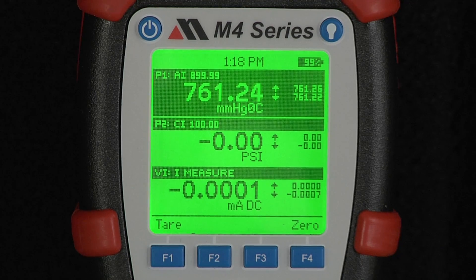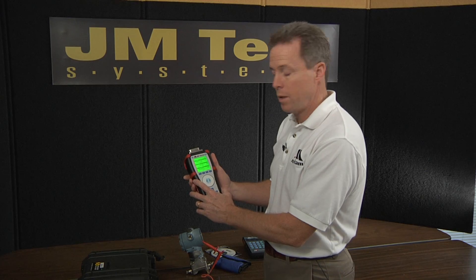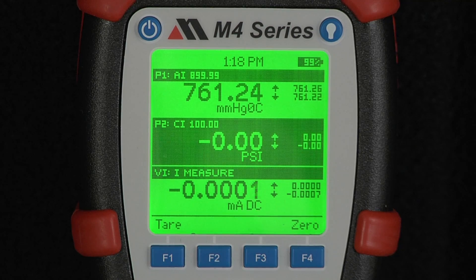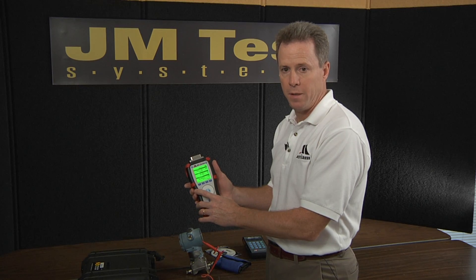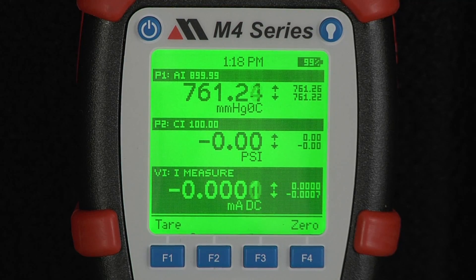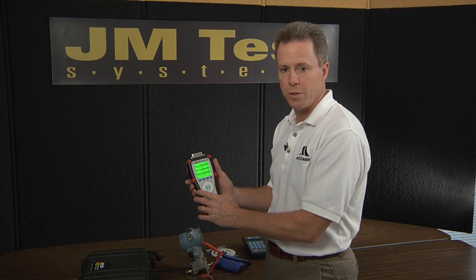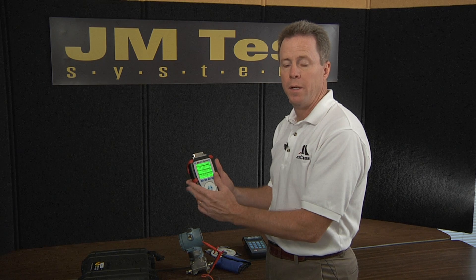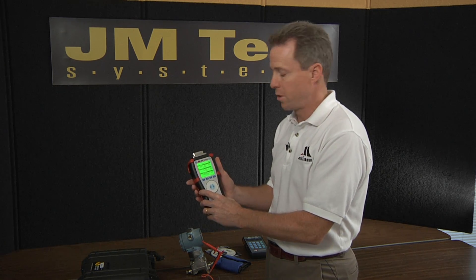On this unit, the top line is a barometric pressure sensor. Currently, we're reading about 761 millimeters of mercury absolute. The second sensor is a compound range, which means it will measure from minus 15 to plus 100 PSIG. The third line of the display is for current measurement, but it will also measure voltage, or that same line can display a simulation or output of volts or current.